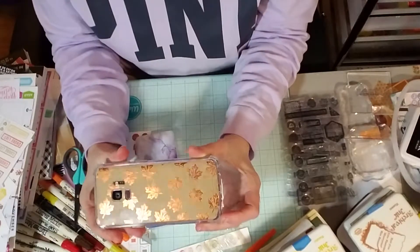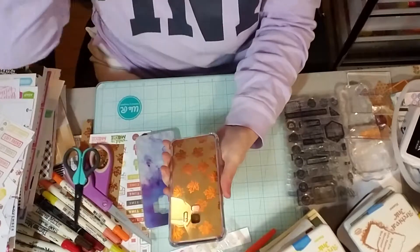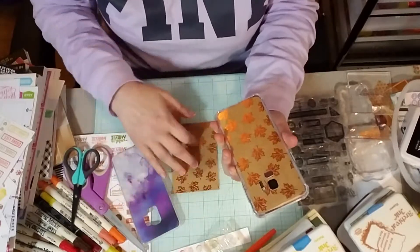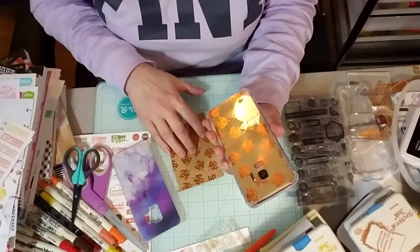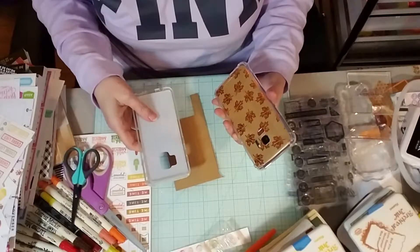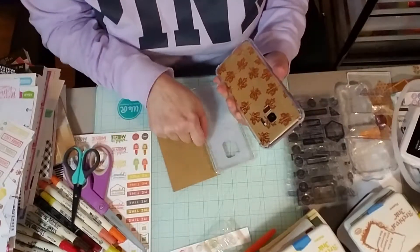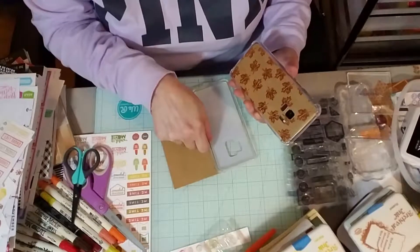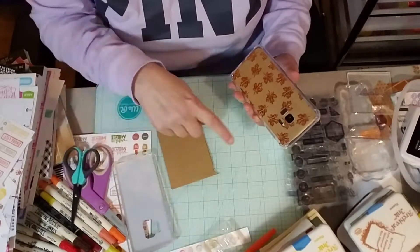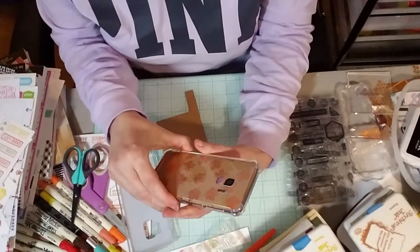I just wanted to share that with y'all. It was real easy to do. I'm sorry I didn't show y'all how I actually did it, but all I did was get my paper, set it down, put the phone case down on top of the paper upside down, and traced around the phone case. I traced inside where the holes were, and then I just cut everything out. I used an X-Acto knife to cut the little holes out on the inside. It was just as simple as that.